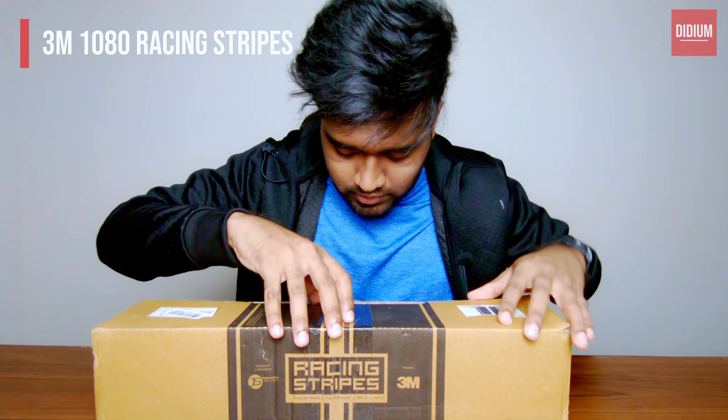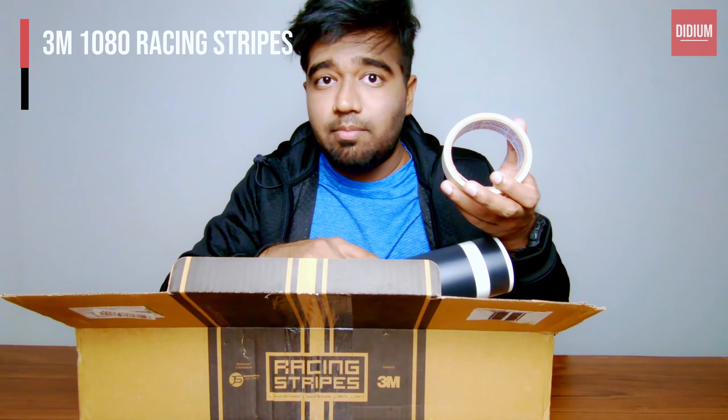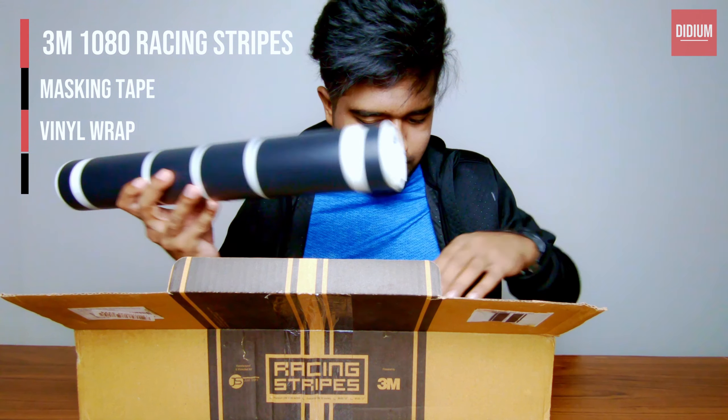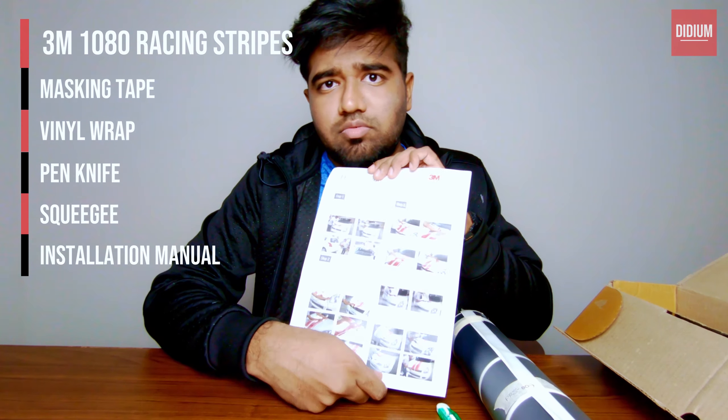So what do we have here? We have a masking tape, the sticker itself, the knife, and a manual of how it needs to be done. Now let's try to do the installation to see how it looks on my car.